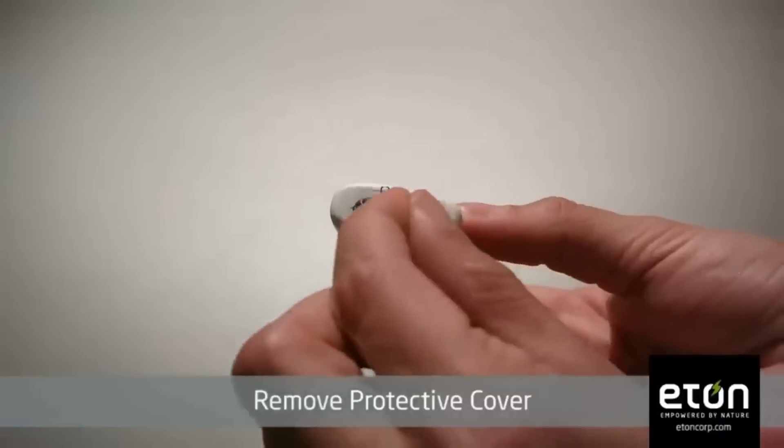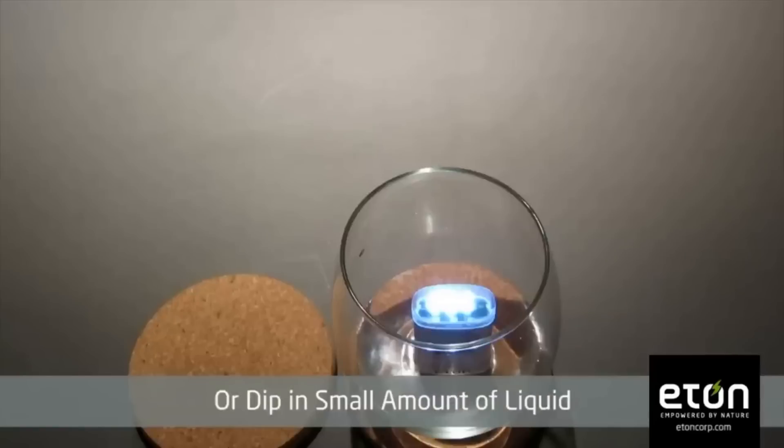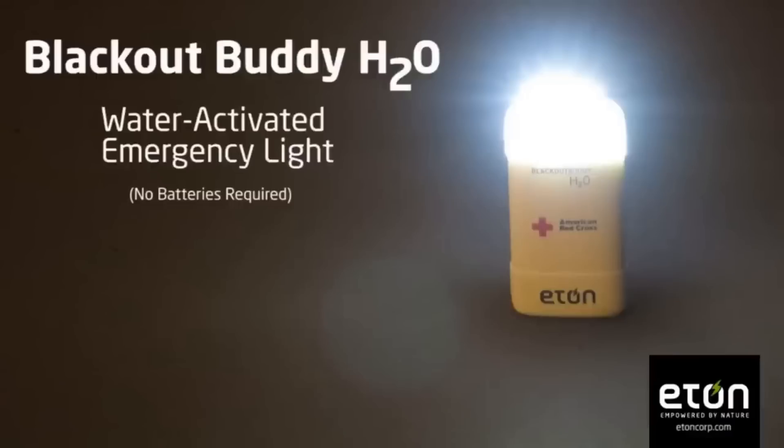Have you seen this? It's called the Blackout Buddy. It was invented a few years ago by a company called Eton, and it's meant as an emergency light in case you don't want to light candles. All you do is put it into water. It's been widely adopted and it is impressive because it's one whole device in itself. It says it doesn't contain batteries, but of course it does — it contains a battery that's activated by just adding water.